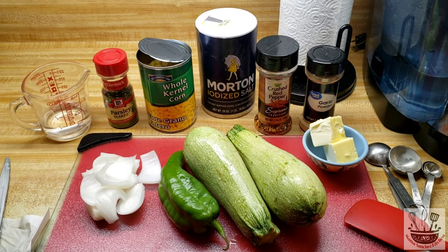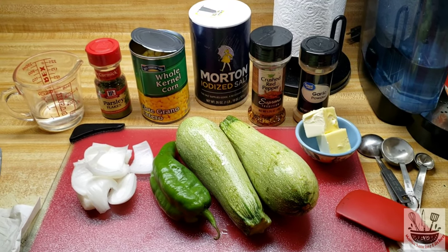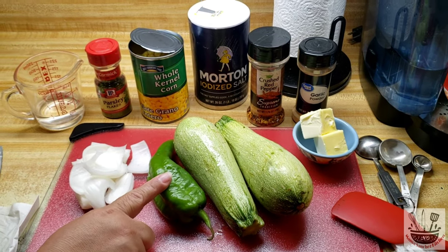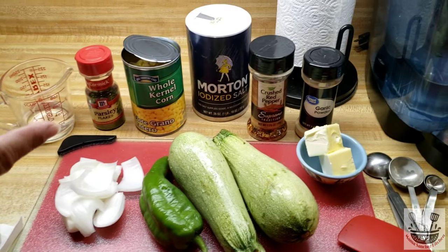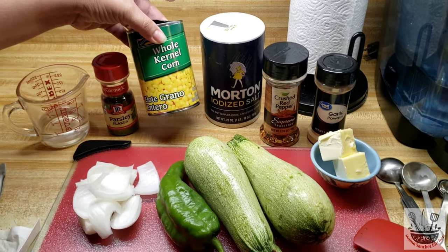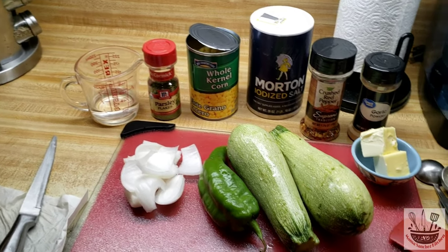I'm gonna be making some butter squash and corn today. It's a side dish and I'm gonna be eating it with some chicken. These are the ingredients — it's very easy, very few ingredients. I have some margarine, two calabazas of squash, one Anaheim pepper, one-fourth cup of onion, some garlic powder, crushed red pepper, some salt, a 15-ounce can of corn with the juice drained, some parsley, and one-fourth cup of water.